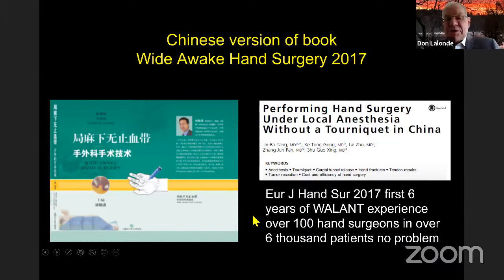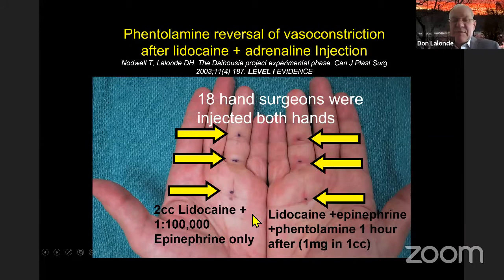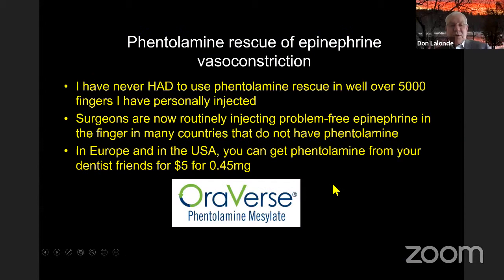18 hand surgeons proved that phentolamine reliably reverses epinephrine in the human finger. Back in 2002, we were all injected six times with lidocaine and epinephrine. In my right hand, an hour after injection I was given phentolamine — you can see the skin pinking up — and on the saline-chaser side it was not pinking up. So phentolamine does work. In Europe and North America you can now get phentolamine through your dentist friends as OraVerse for only five dollars a cartridge vial.